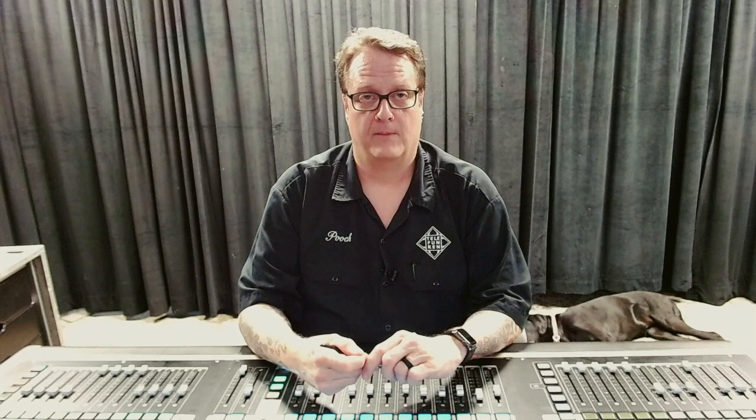One last thing I want to show in my matrix mixer is how I utilize it for rehearsals. I have two different speaker systems when I do rehearsals — one is a pair of Genelec near-field speakers and the other is the Clare Cohesion CP6. I use the same sub for both sets of speakers but the relationship to that sub is different because one is a near field and the other represents a larger PA box. I use the matrix mixer to source from my two solo buses, one for each speaker system.